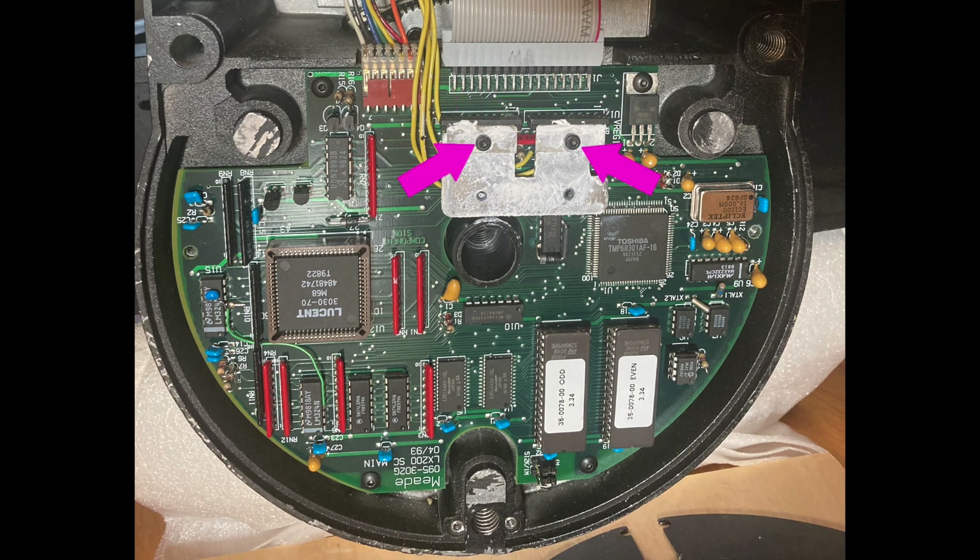The two screws that we didn't remove before are holding U17 and U18 to an aluminum heatsink, and we'll need to remove that before we can get U18 detached. After the heatsink is removed, you'll want to clean up the remaining thermal paste before it gets all over everything. You'll need to reapply paste when you put things back together, so I'll leave a link to some replacement paste in the comments.